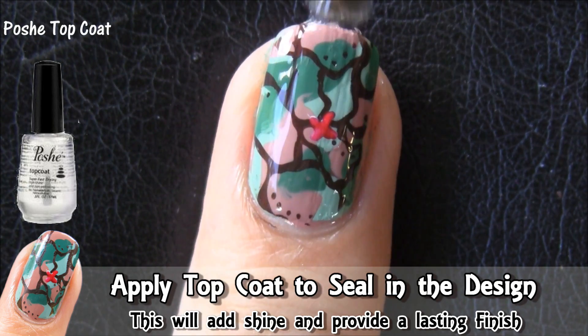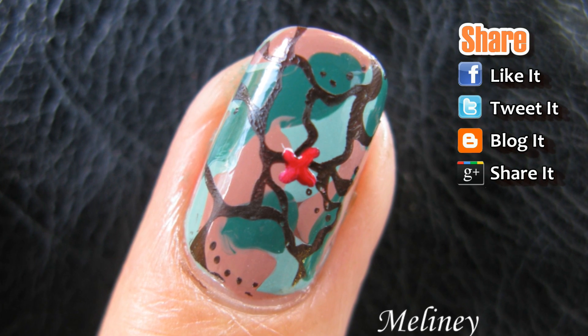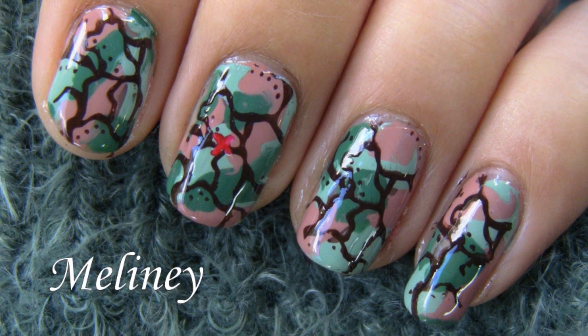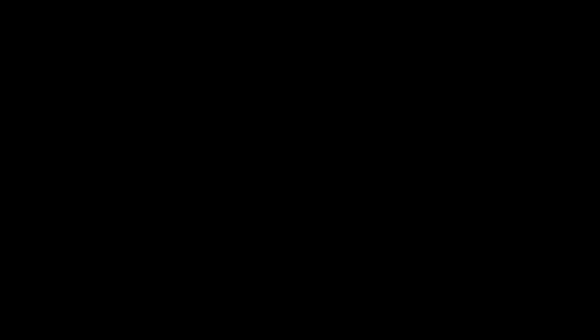If you'd like to see more designs, subscribe to get updates and click on a link to see another video. Don't forget to like and favourite this video and share it with your friends on Facebook and Twitter. If you have a request, leave it in the comments below.